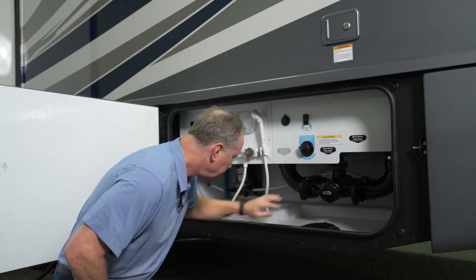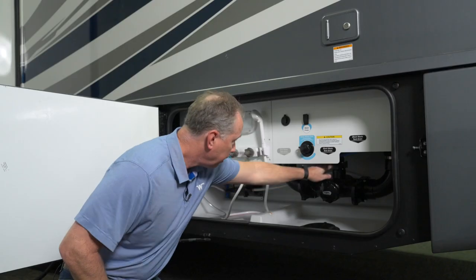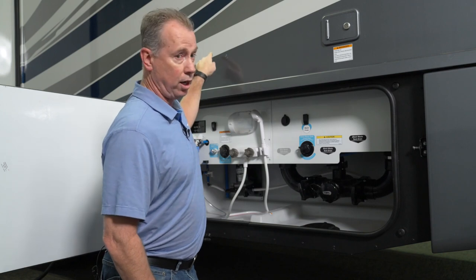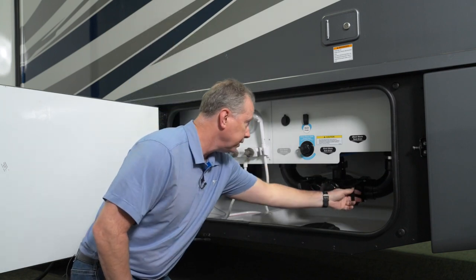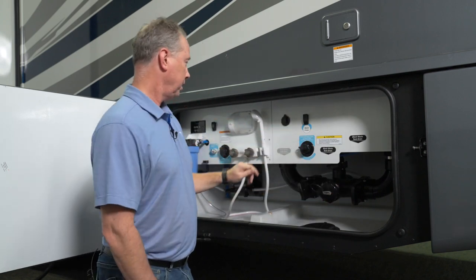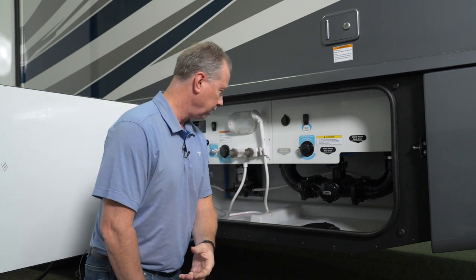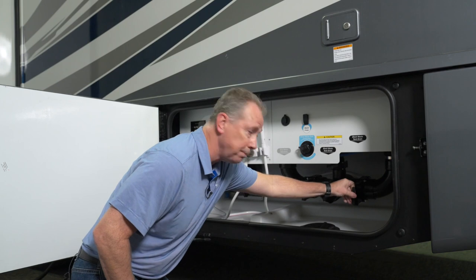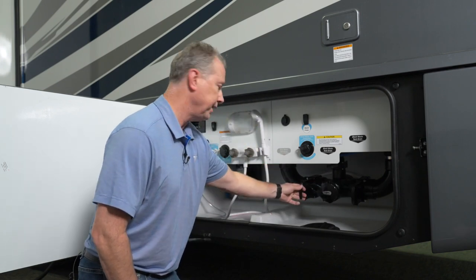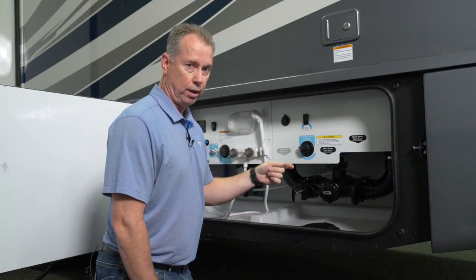Before you do that, there are three valves here. I would recommend you pull this valve right here, which is the far tank black tank, and this valve, which is the main black tank. Hit your waste pump, make sure everything's flowing through the hose, close the valves back up, pull this valve which is the gray waste tank drain, you pull this out, and then run water through that.